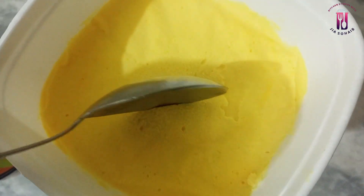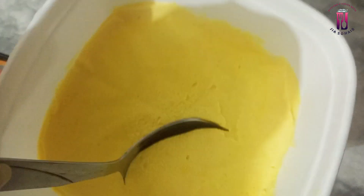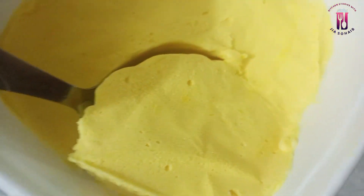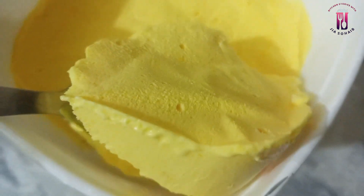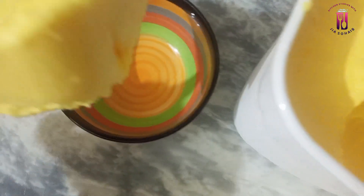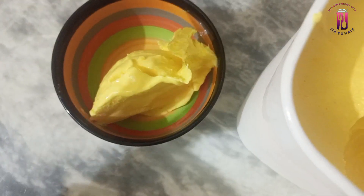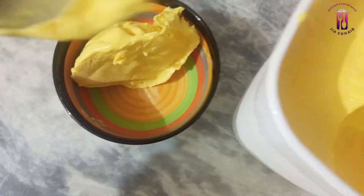I scooped it out using a spoon onto a plate. You can see this very creamy texture — it scoops nicely with a spoon.